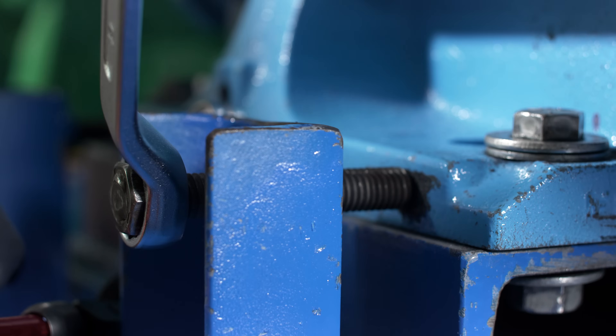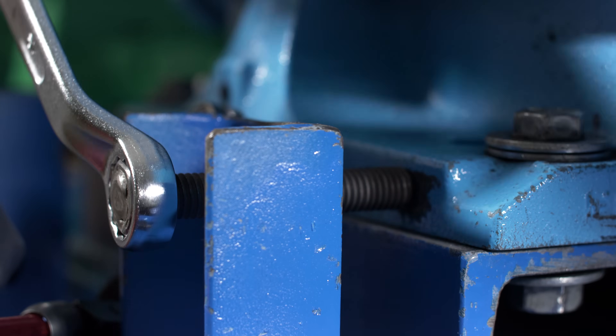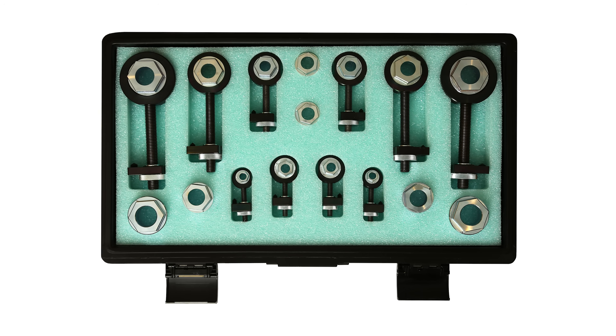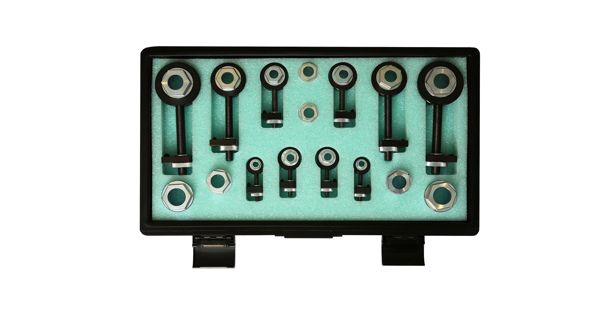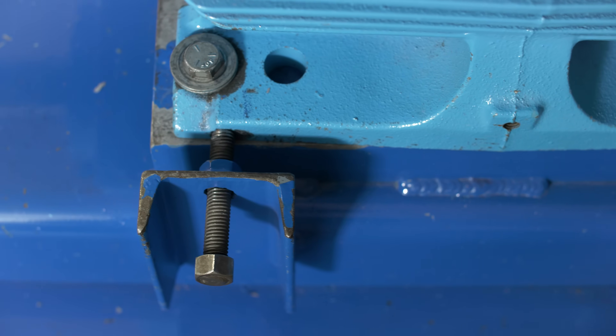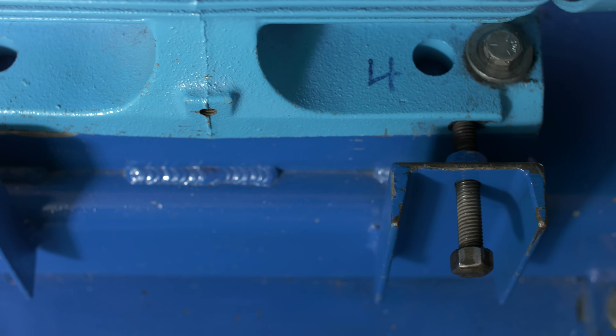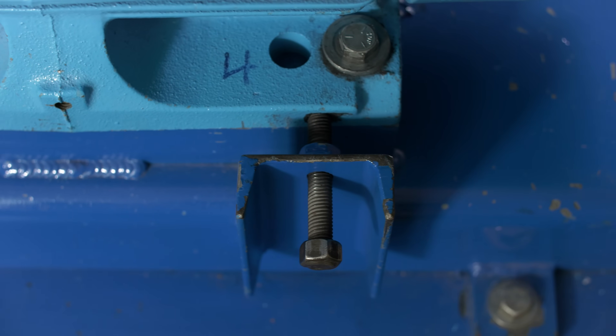Jacking bolts can be purchased already installed on the machine, or they can be added on as part of the installation. There are also other devices available to perform this process, such as this side align kit. Using jacking bolts will increase your machine's accuracy, speed up your alignment, and minimize the risk of damaging the machine with a hammer.